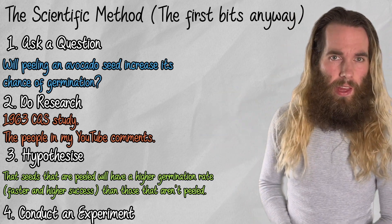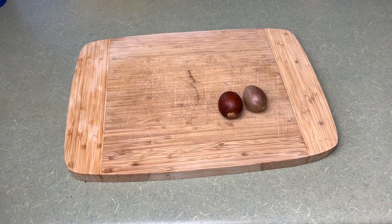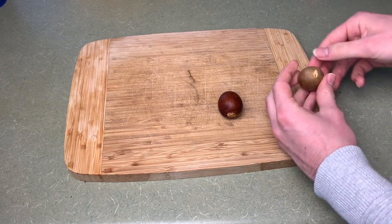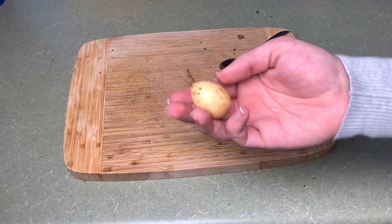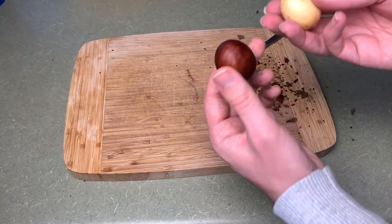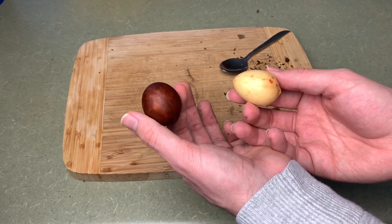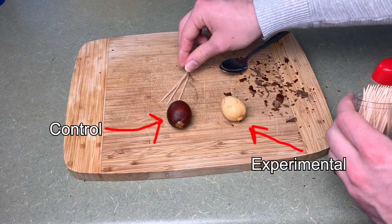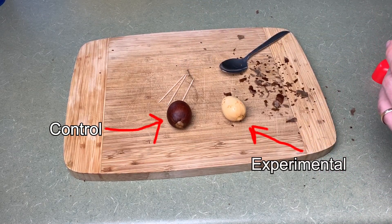The fourth step is to test our hypothesis with an experiment, and that's where we all come in. To participate, you will need two avocado seeds taken out of avocados within a week — nice and fresh. Make sure both seeds are clean, rinsed under a tap and wiped with a cloth. Peel one seed, removing that outer seed coat, and leave the other with its seed coat on. The unpeeled seed is our control group, and the peeled seed is our experimental group. We're testing the variable of whether the skin makes a difference.